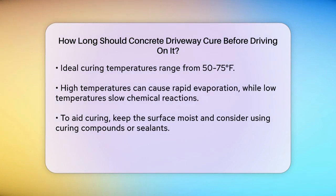Weather conditions play a significant role in the curing process. Ideal temperatures for curing are between 50 and 75 degrees Fahrenheit. If it's too hot, the water evaporates too quickly, and if it's too cold, the chemical reactions slow down. Both extremes can weaken the concrete.